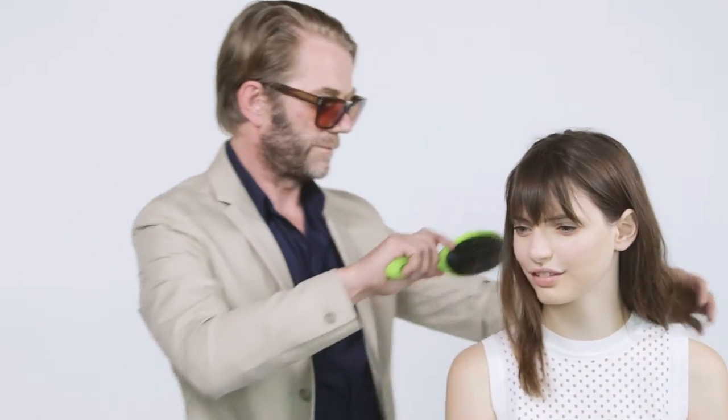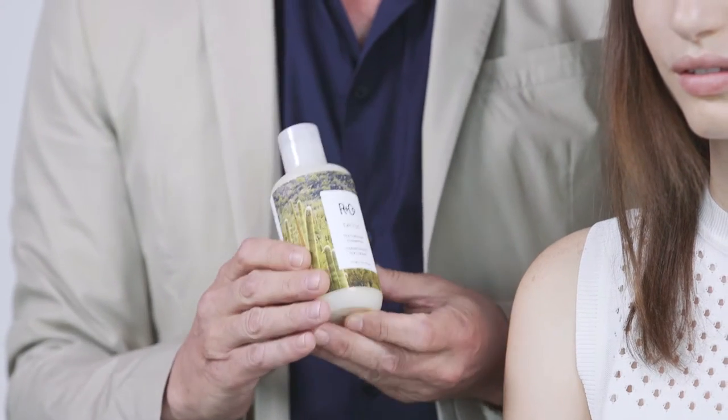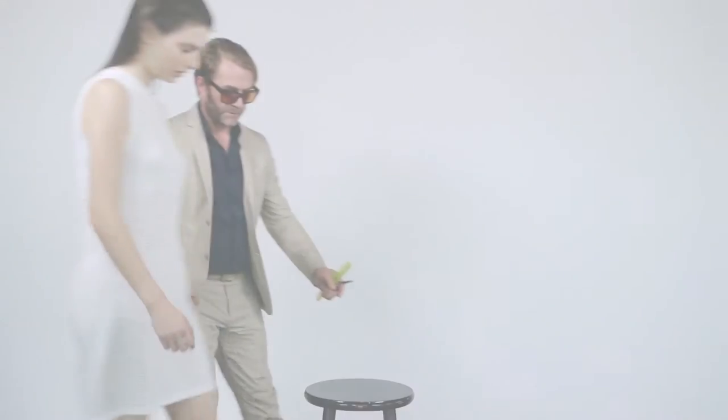Just agreeing on the length — she looks pretty happy. First thing I want to do is recommend the shampoo. This is Cactus texturizing shampoo. She needs as much texture as possible, so off we go to the basin and we're going to get started. So we're done with the shampoo and we're going to start with the haircut.